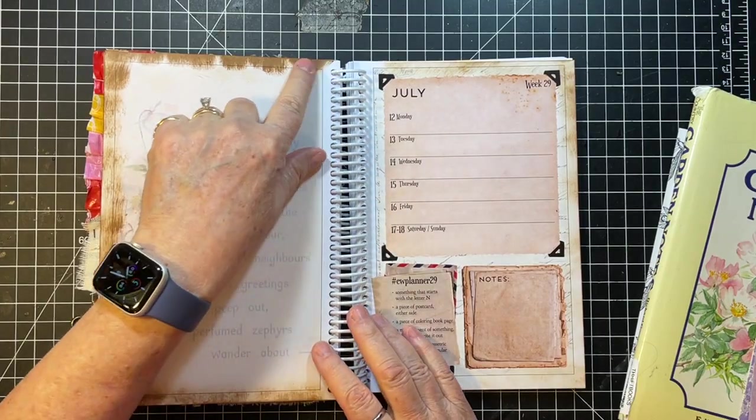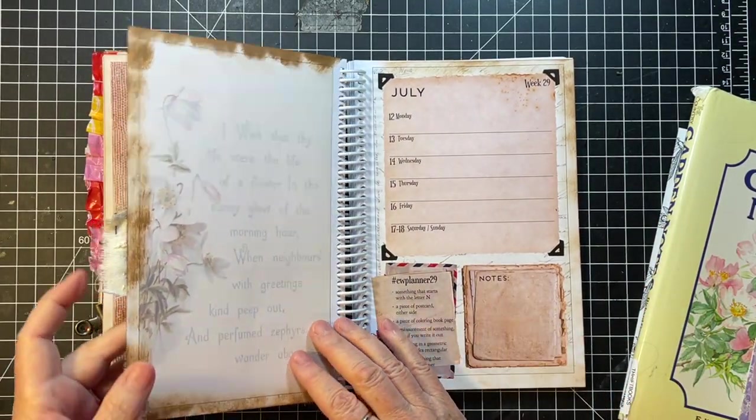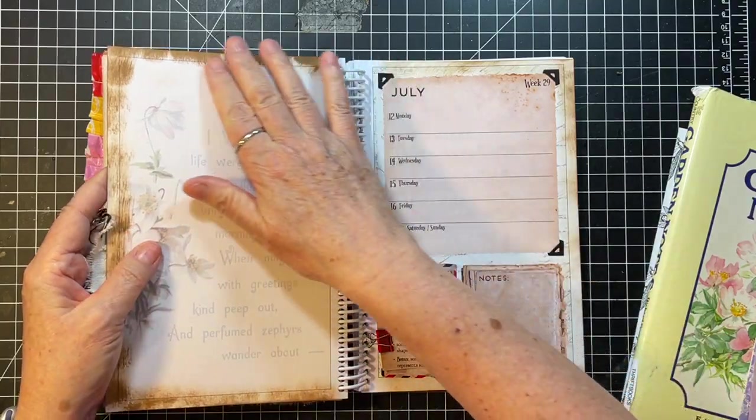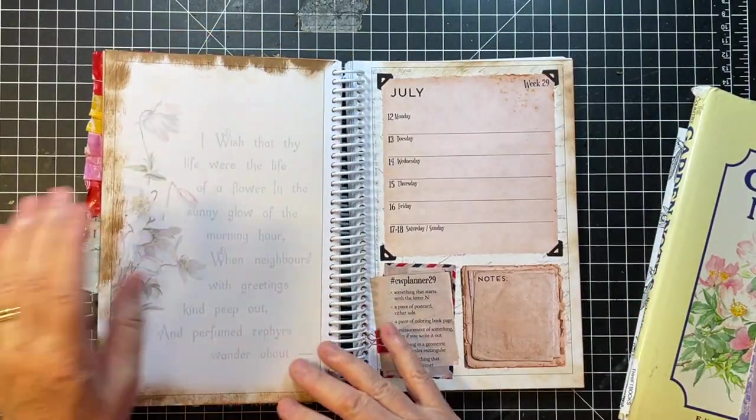So I got it all distressed, and I had just re-inked my ink pad, and so it's a little funky looking, but that's okay.